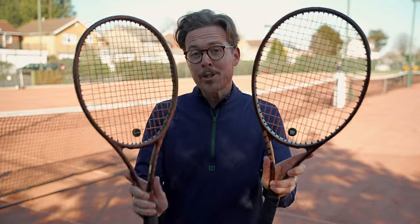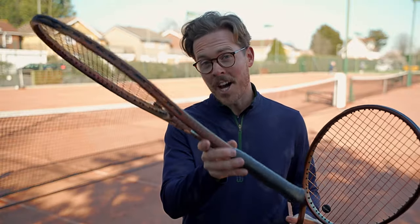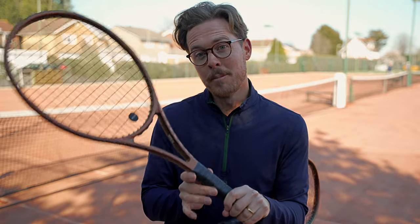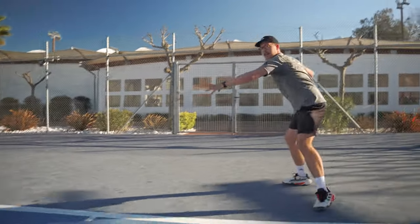I've been sent not one but two brand new rackets from what might be the most iconic line of tennis rackets of all time — the Pro Staff. The two frames from this line that I've been sent are the 97, which is the classic version, and the brand new Pro Staff X, which is made to give the same classic feel as the Pro Staff but designed for the modern tennis player.